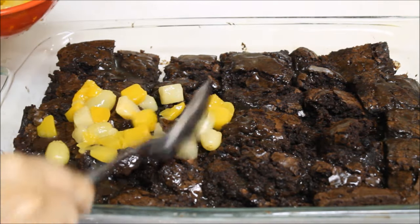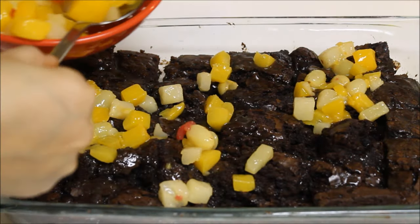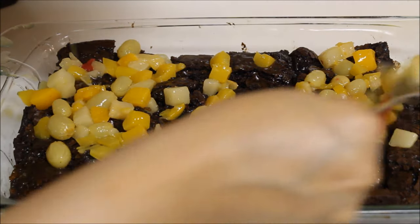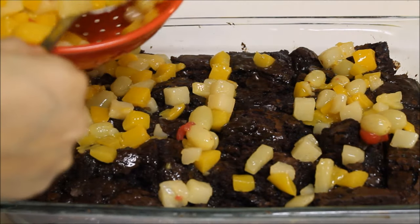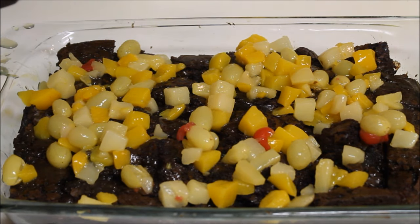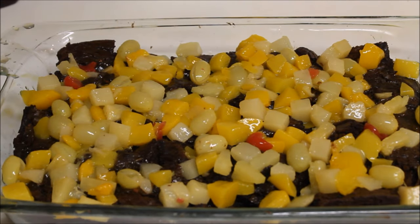Now it's time to spread the fruit. Just take all the fruit from the tin. You can use fresh fruit in this recipe as well, but I prefer to use canned. Just spread a thick layer to cover all your brownies, then set it aside.